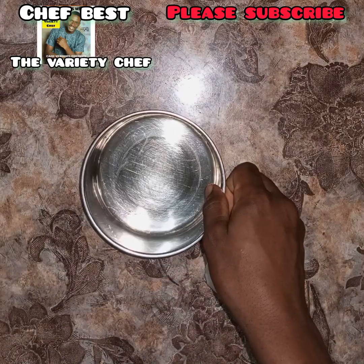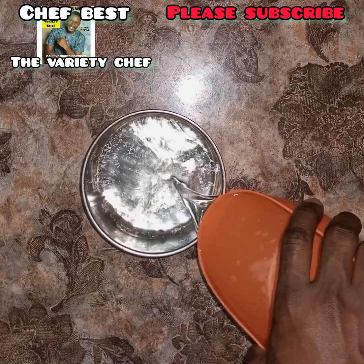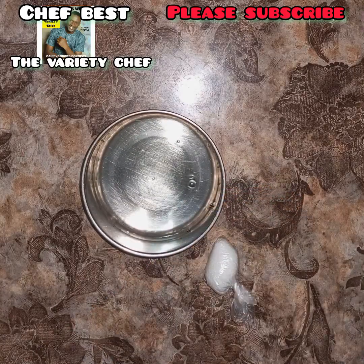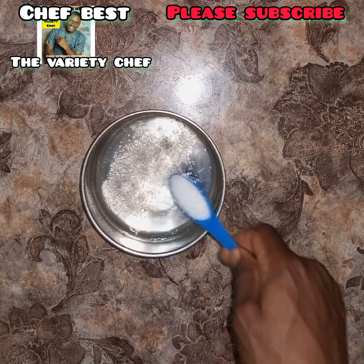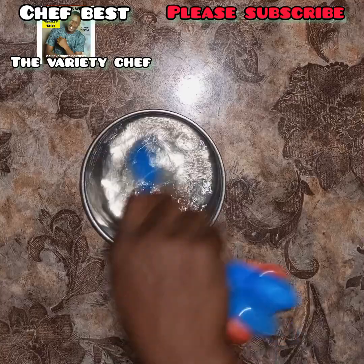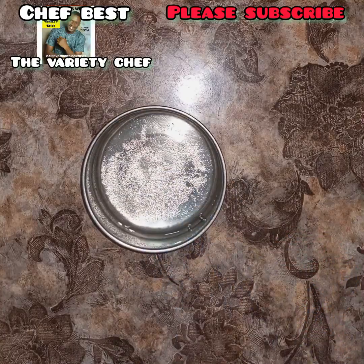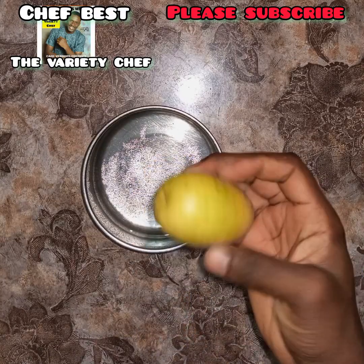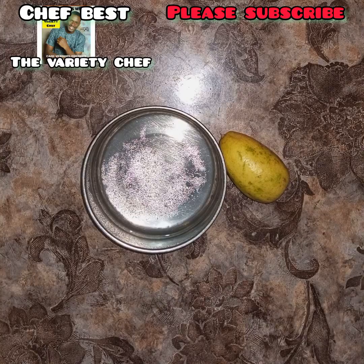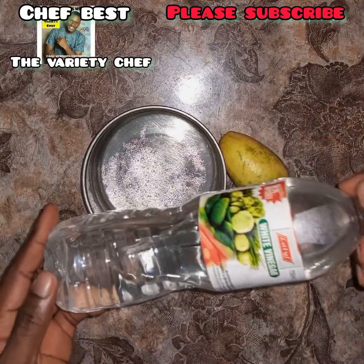In this video I'll be showing you three different ways you can coagulate the soybean to make soybean curd or soybean cheese to use to make your soybean meat. For the first one, I used citric acid — what we call sami or samia in the local language. You can also use lemon juice; just mix the lemon juice with some water.